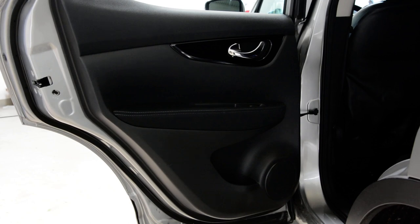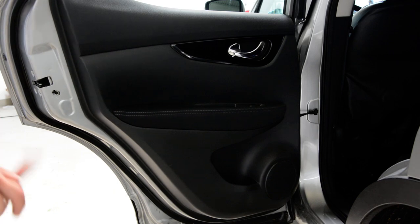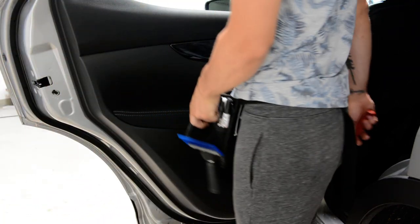Hello everyone! Here we have a Nissan Qashqai, a 2014 model. I will remove the rear door panel. For this model, it is the easiest door panel you can remove.